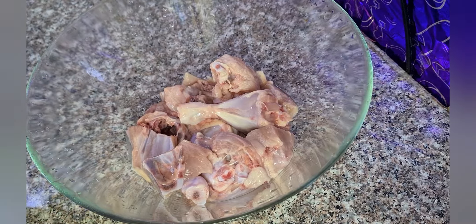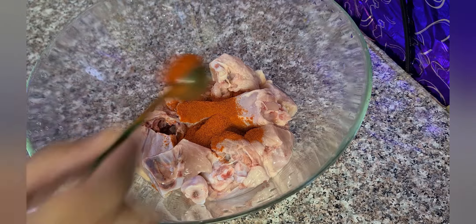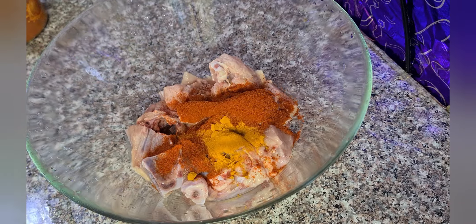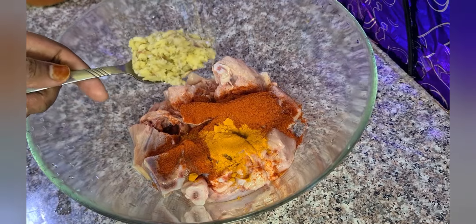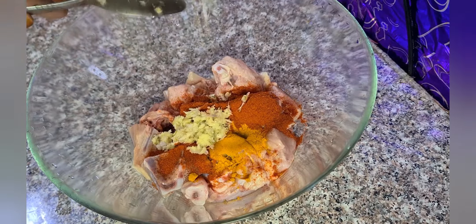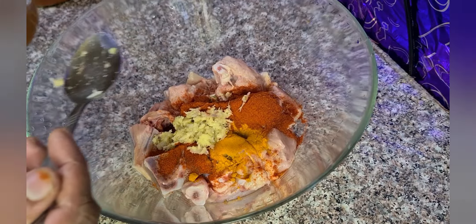Now let's add 2 tablespoons of Kashmiri Chilli Powder, 1 teaspoon of turmeric powder, 1 tablespoon of ginger garlic, 1 teaspoon of fennel crushed, and 1 tablespoon of vinegar.